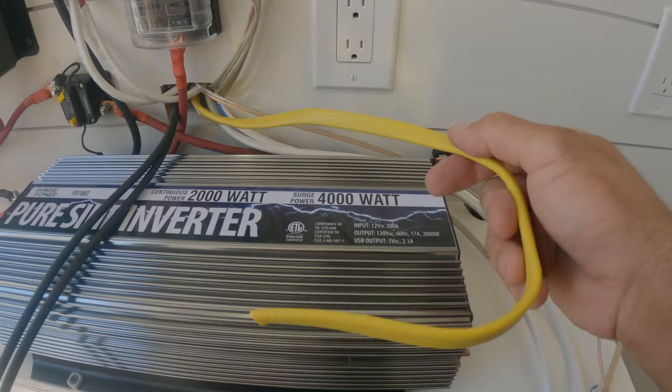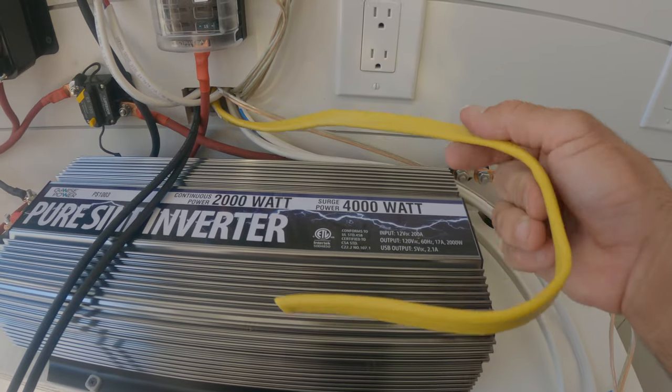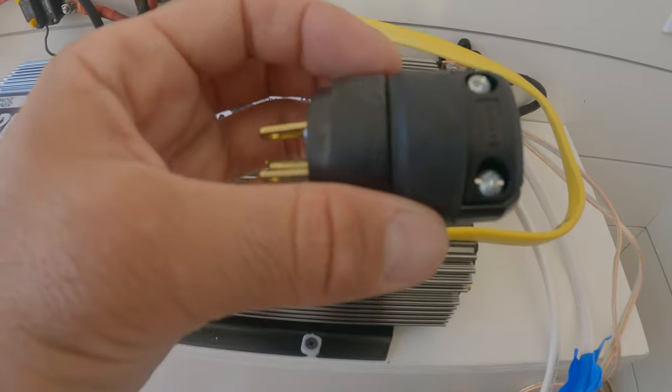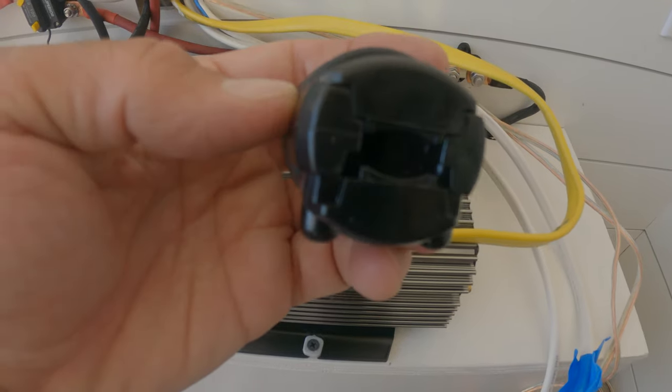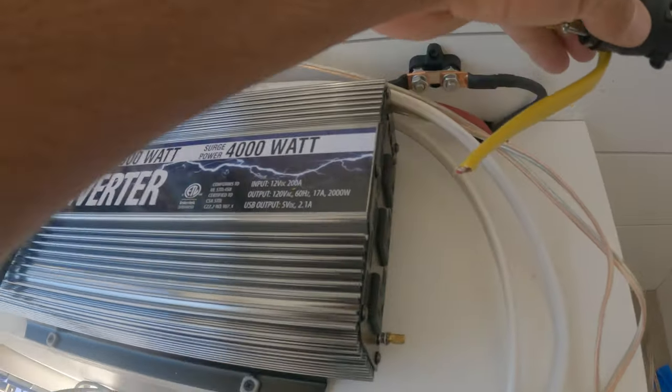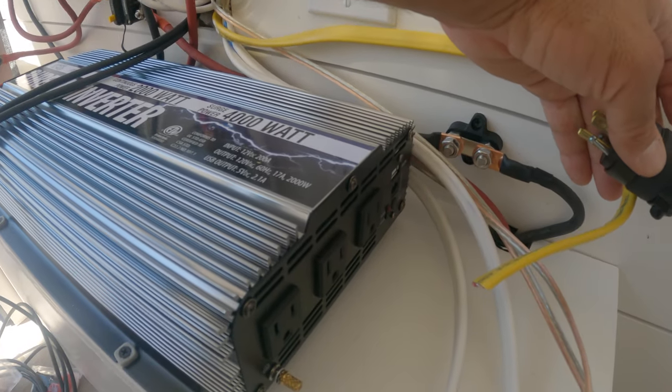For the AC power I have all the outlets coming to this one Romex wire, and on the end of it I can install this plug — it just unscrews and you connect the positive, negative, and ground. Then that plug will plug right into the inverter.